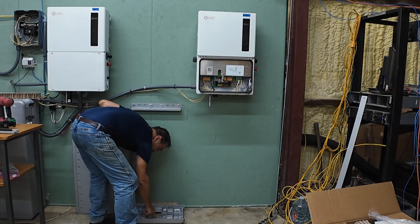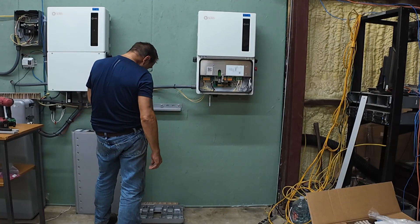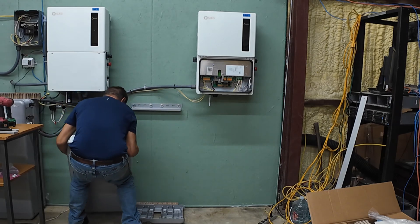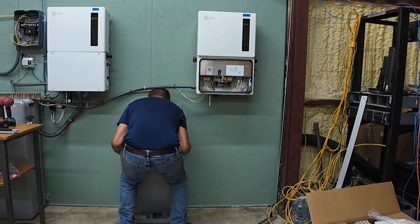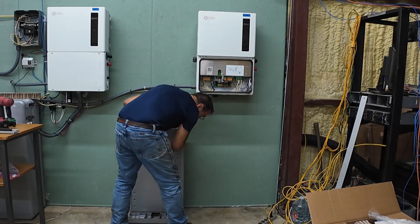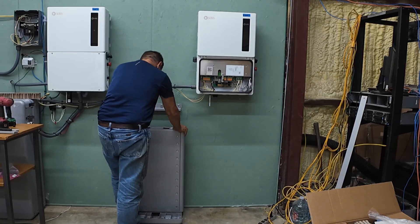It says rear and front. If it doesn't fit in, you got it the wrong way around.